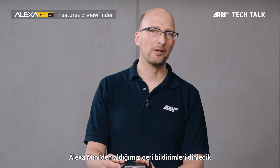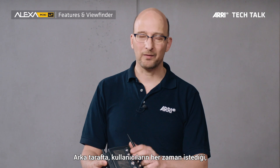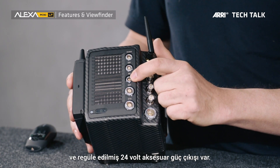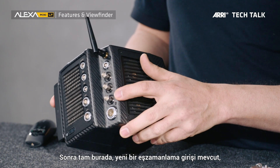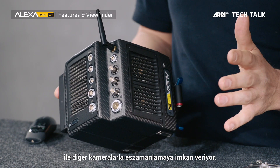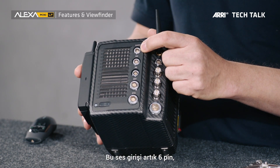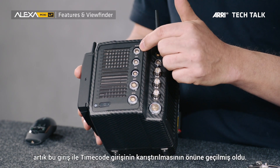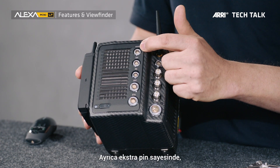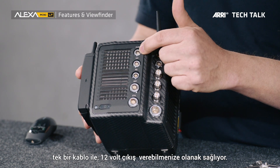We've listened to a lot of feedback from the Alexa Mini and made a number of improvements. On the back there's a regulated 12V accessory power output and a regulated 24V accessory output. There's a new sync input that takes blackburst or tri-level sync to sync this camera to other cameras. The 6-pin audio connector is also new — this used to be a 5-pin connector on the Mini. The extra pin allows us to output 12V so we can power preamplifiers or wireless audio receivers directly with one cable from this connector.